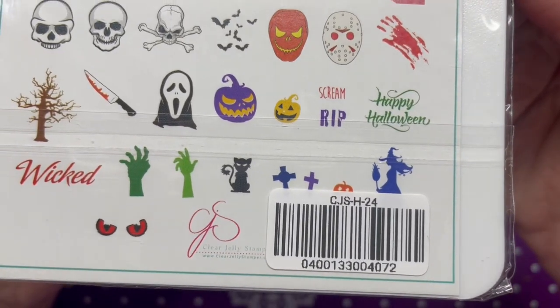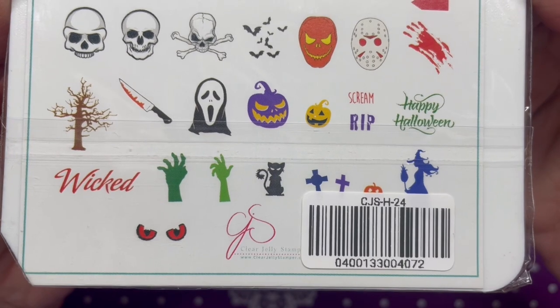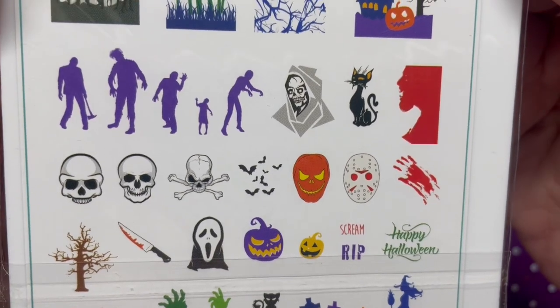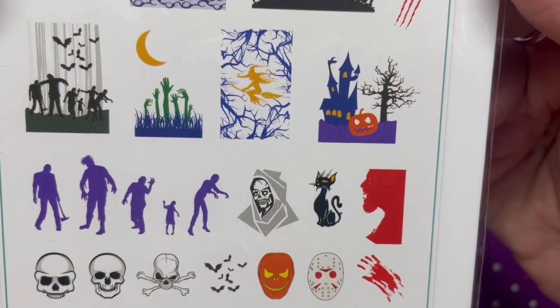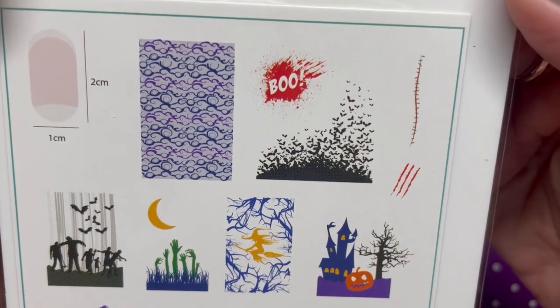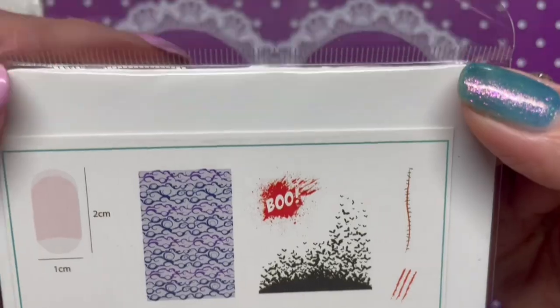Next is CJSH24, called 'Wicked Halloween.' We've got some skulls — my favorite — some zombies, a flying witch in the trees, some bats, and some scars. Very cool.